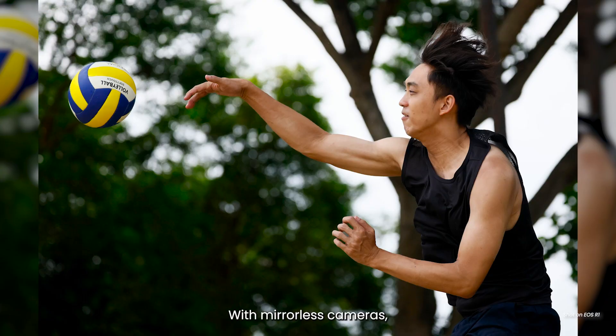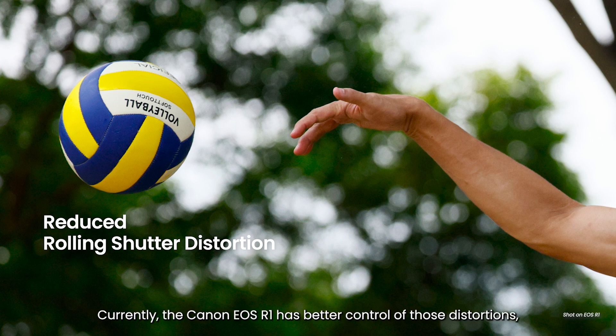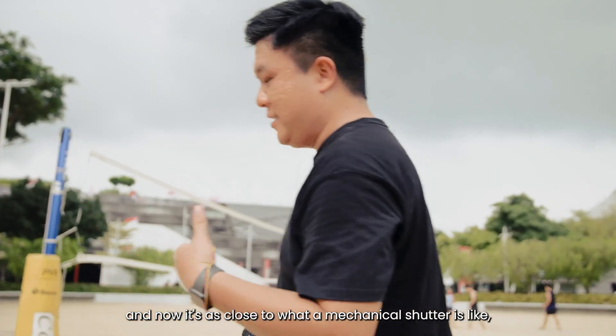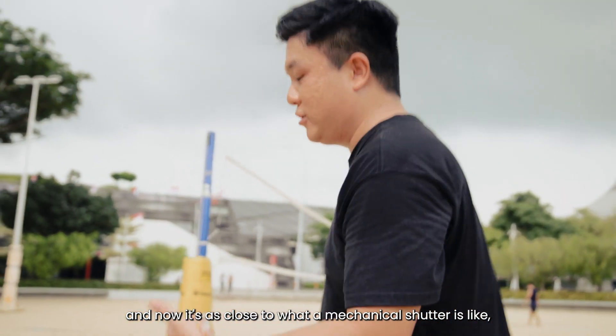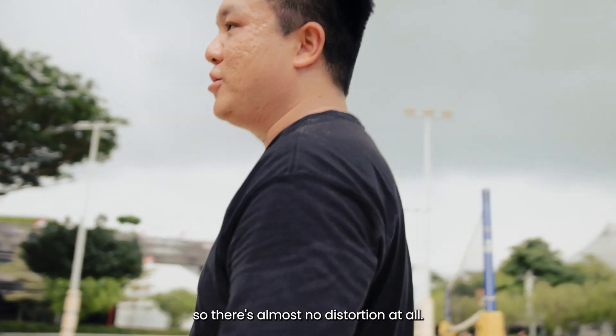With mirrorless cameras there's always an issue with rolling shutter distortions. Currently the Canon R1 has better control of those distortions and now it's as close to what a mechanical shutter is like, so there's almost no distortion at all.